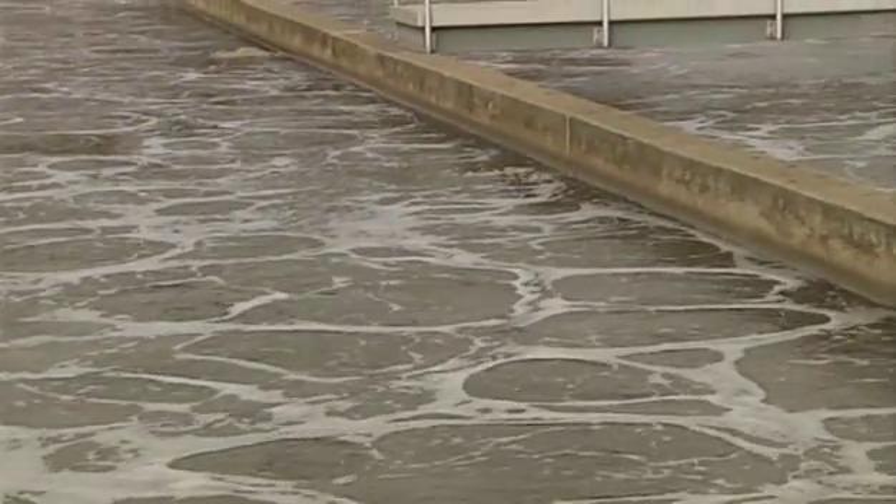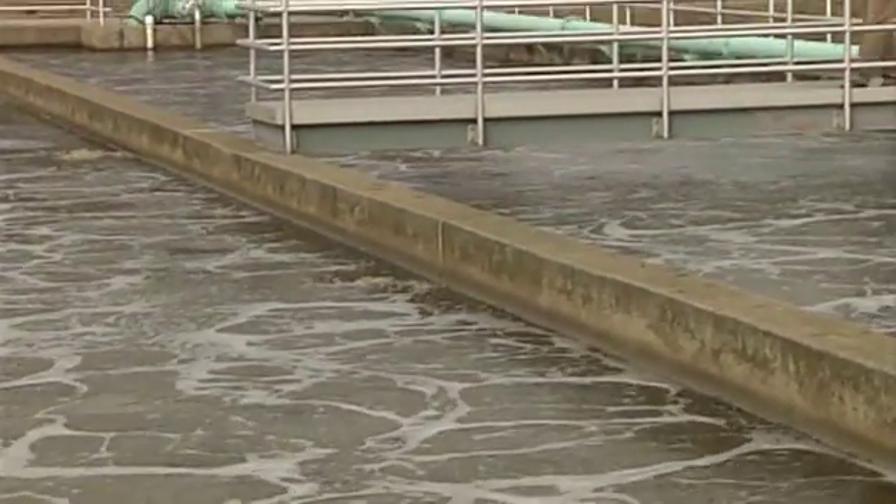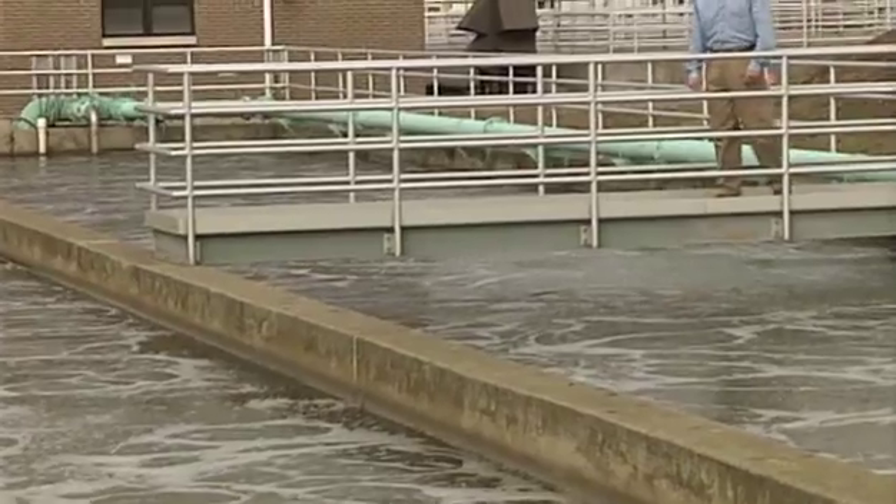When it comes to treating wastewater, there's no room for error. Dollars are at stake, and more importantly, so is the environment.